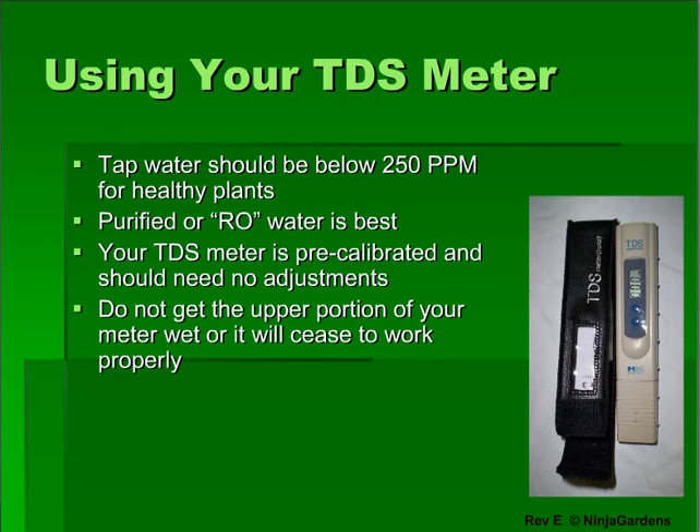If your tap water is not very clean, you may order one of our reverse osmosis water filters to clean out the plant toxins normally found in tap water, such as chlorine and fluoride.